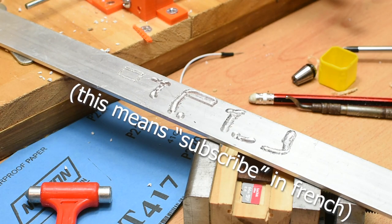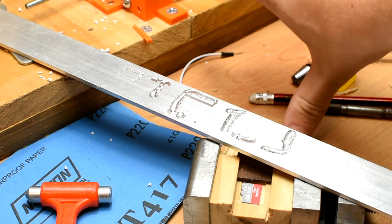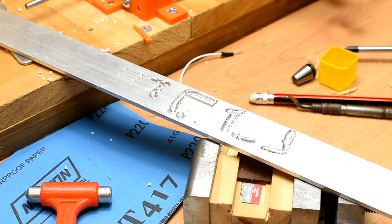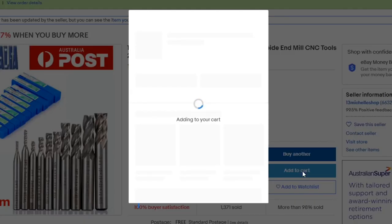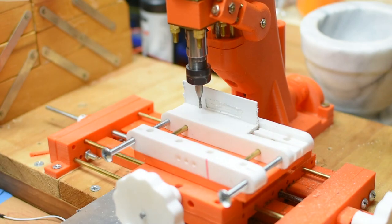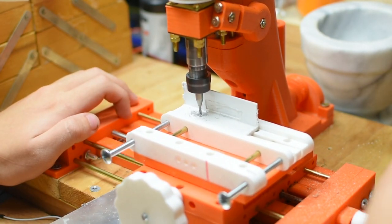My other goal was to be able to mill soft metals, and that I unfortunately have not achieved. It has the power, but no accuracy. The head starts shaking when I try to cut any sort of metal. Admittedly, the fact that I'm using the cheapest end mills on eBay may have something to do with this, but right now I'm not going to claim that this thing can be used for metal. Plastics, woods, and other soft materials, however, it manages just fine if you're slow and gentle with it.